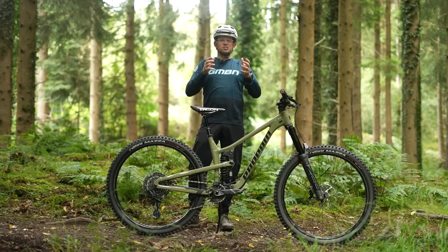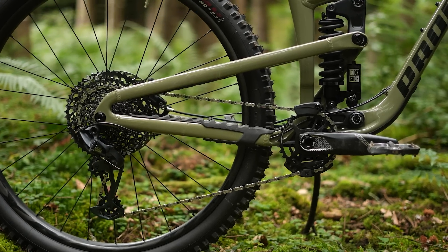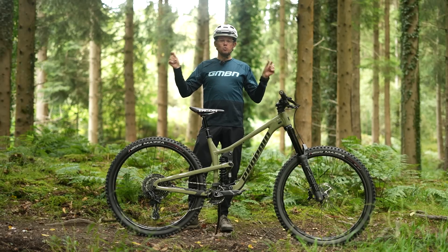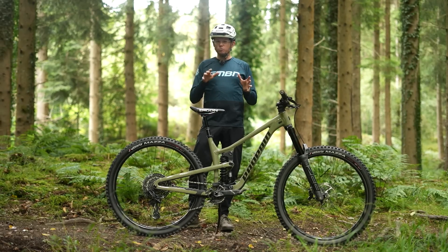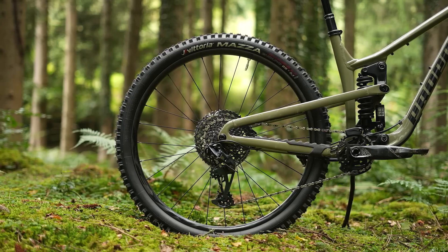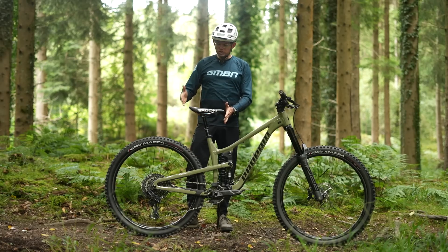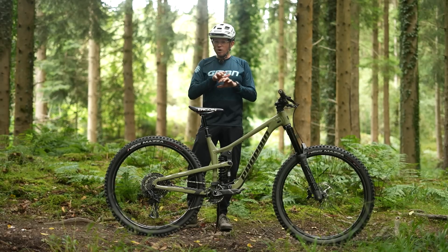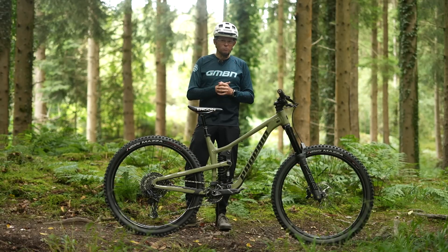Bottom bracket height is simply the height of the bottom bracket off the ground. BB drop is where the bottom bracket sits relative to the two wheel axles. On this bike, flipping the flip chip keeps BB height pretty much the same, but the BB drop — where the bottom bracket sits between the two axles — does change. That will have dynamic ride changes: it'll probably feel easier to manual, not because we're shortening the back end, but because the ratio between where my feet are and where the rear axle is changes. Small changes in BB height and BB drop can make a big difference, and that's where the 650b wheel could come through.